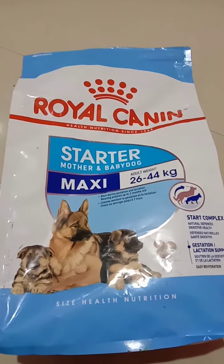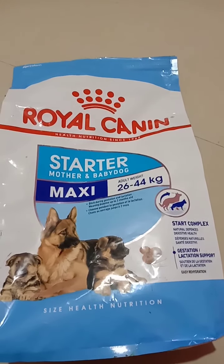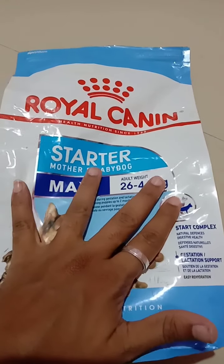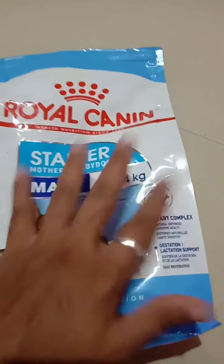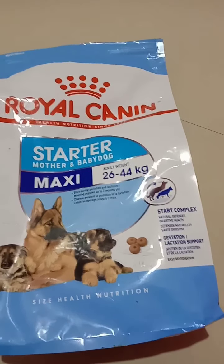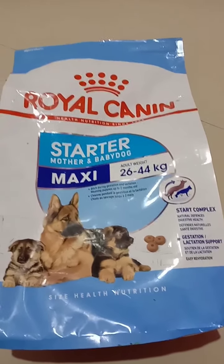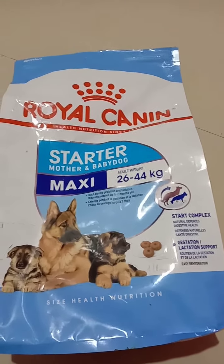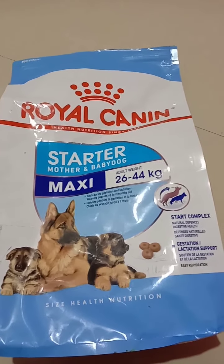Hey guys, this is Giri from Bangalore. My puppy is around 40 to 45 days old and within a week I'm going to give him his first shot of vaccine. This is Royal Canin and I'm going to feed him this solid food. Now he is 40 to 45 days old, so especially for smaller breeds — or whichever breed it can be — within the first six to seven months it is a very crucial period for growth. They definitely need a lot of nutrition and proteins during this period.